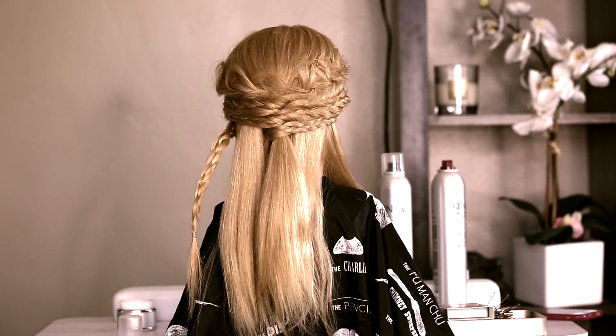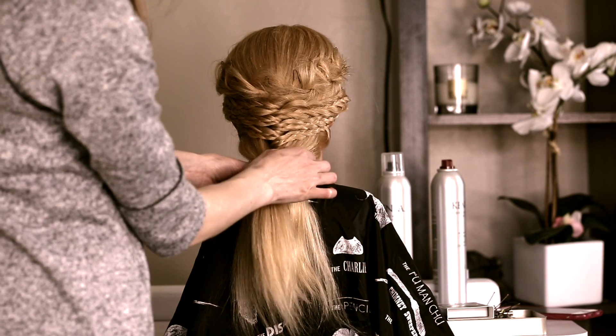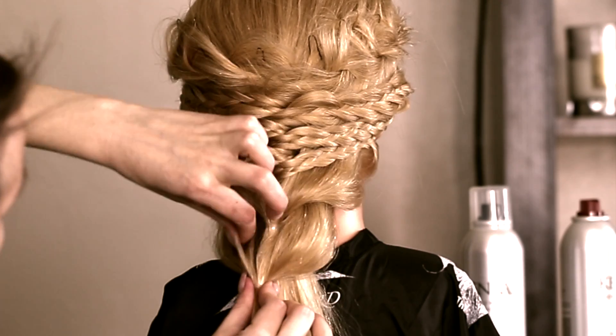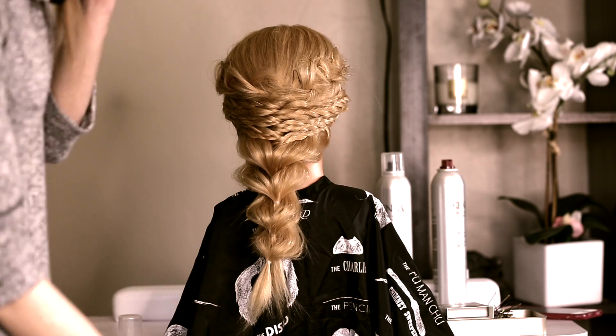Later on I'm gonna spray with a hairspray and take those pins away. Now I'm gonna pick up those two pieces of hair, secure with elastic and pull it out. The same I will do with the next two pieces of hair — pull it out, secure with elastic. The same is here.